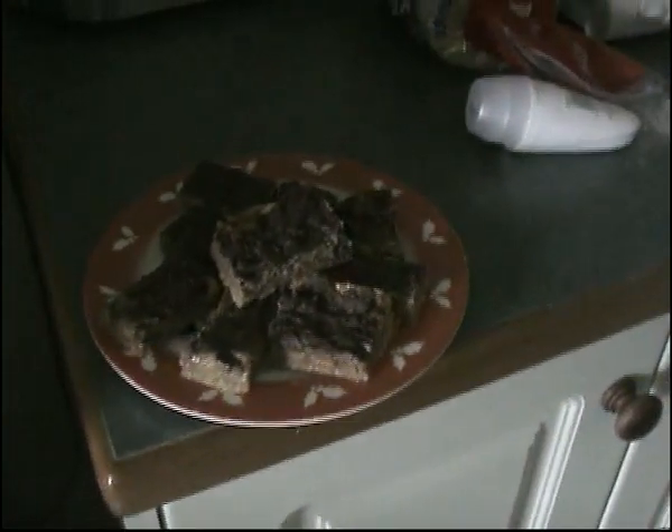So there you have it — there's your end result: chocolate caramel slices. Enjoy.